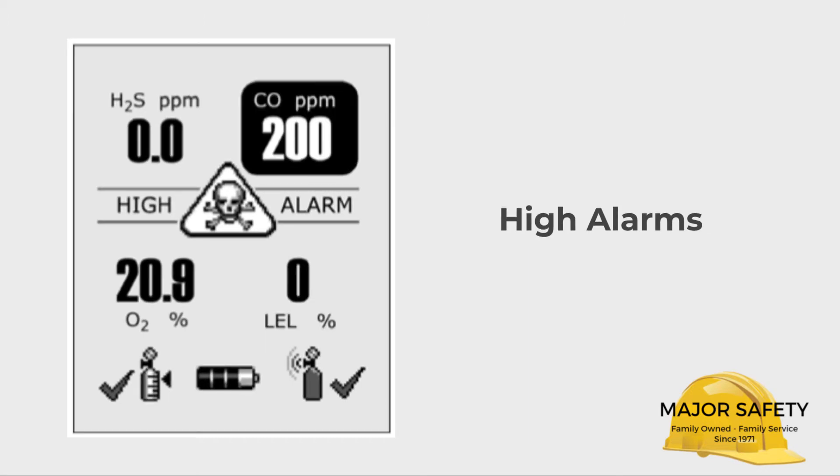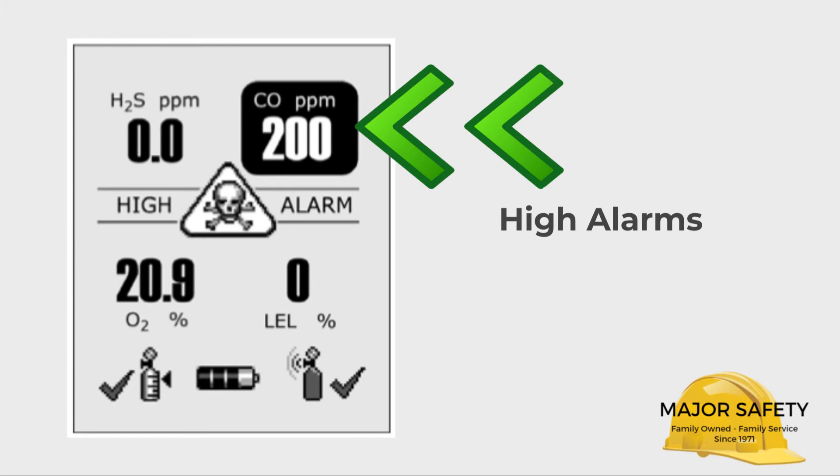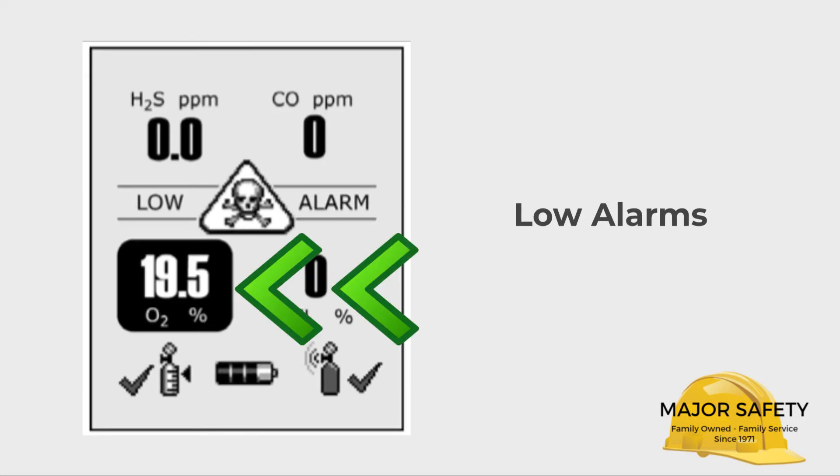If your Quattro detects a high or low reading on any of the four gases individually, your Quattro will alarm. The examples shown here are a high alarm on CO and a low alarm on oxygen.